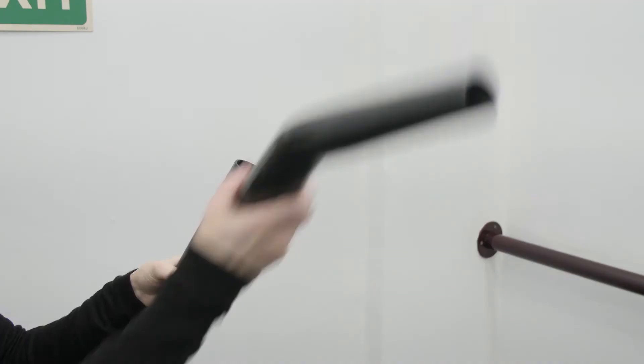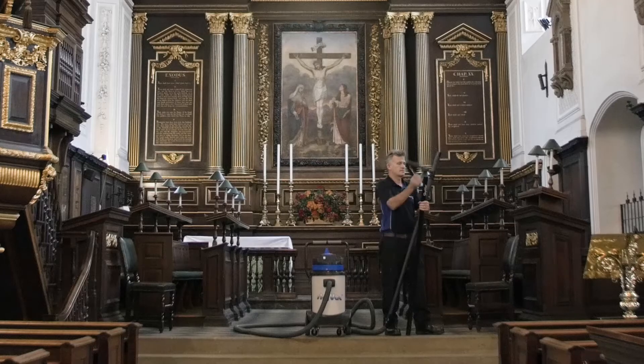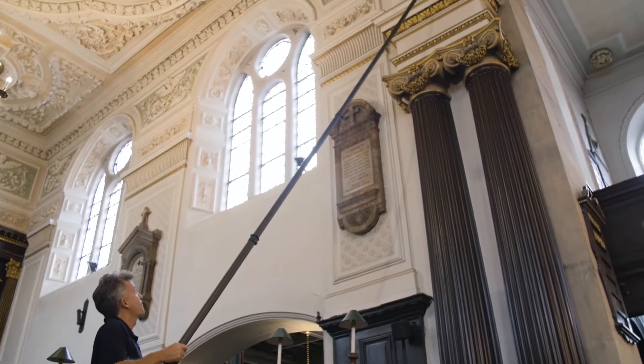Available with a range of end tools, this pole set will tackle the toughest of high-level cleaning jobs. With a collapsed height of 5.5ft, the poles are very easy to transport, increasing productivity.